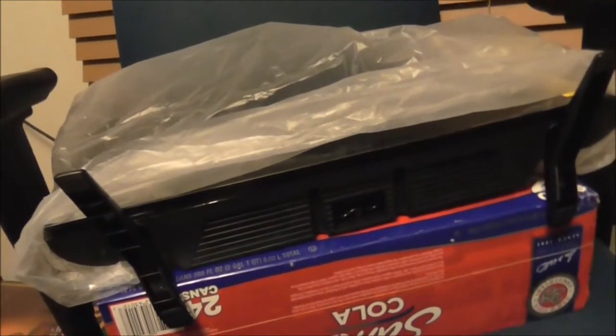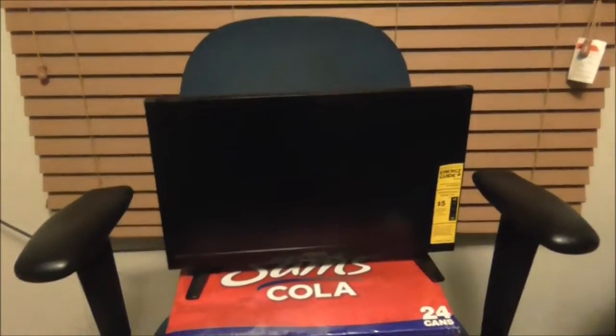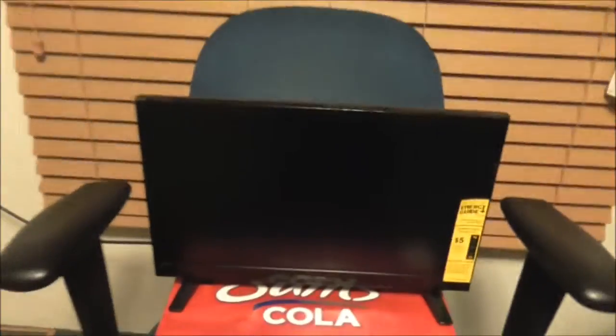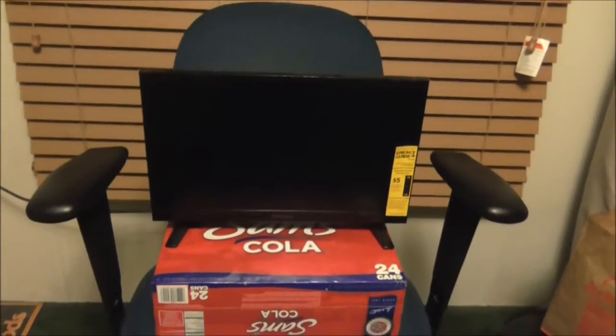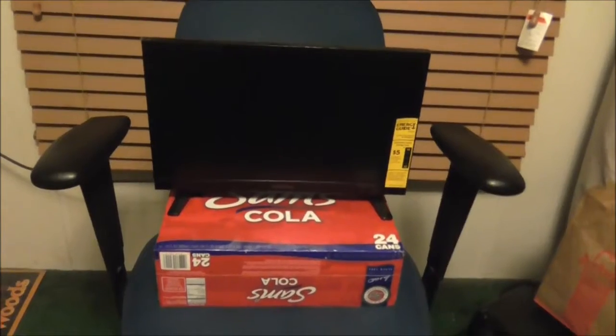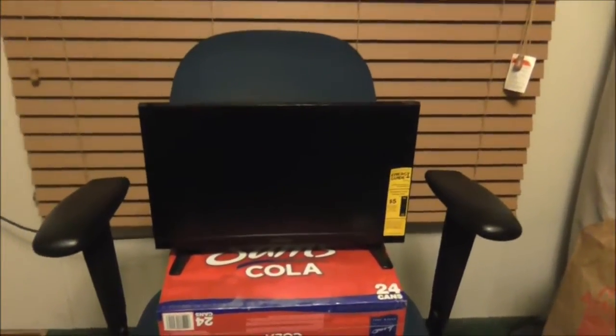Now we're going to do an unveiling and see if it works. That's all we can have in ten size, and it even fits on a nice 24-pack of cheap coal you can buy at Walmart. Maybe it's got a nice energy guide.